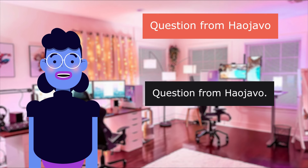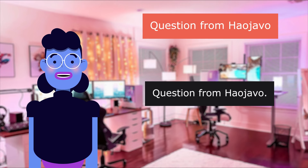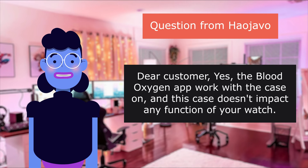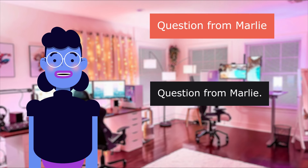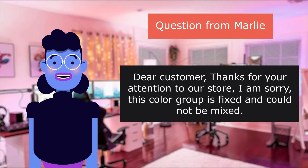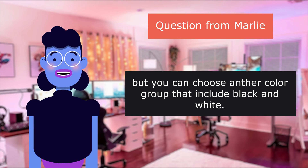Question from Haojavo: Does the blood oxygen app work with the case on? Question from Haojavo: Can you mix black and white? Dear customer, yes the blood oxygen app works with the case on and this case doesn't impact any function of your watch. Question from Marley: Dear customer, thanks for your attention to our store. I am sorry this color group is fixed and cannot be mixed, but you can choose another color group that includes black and white.